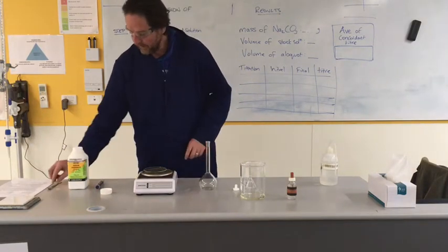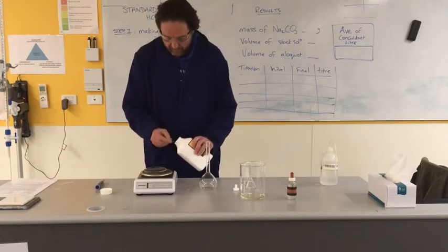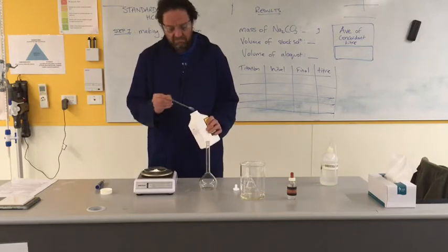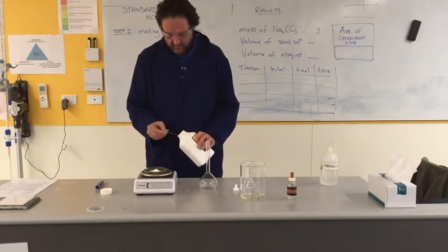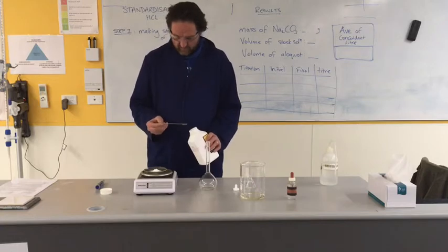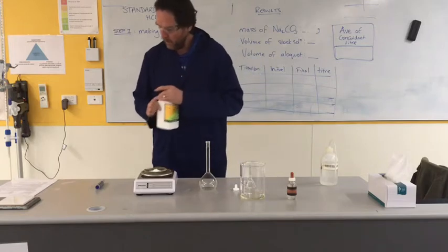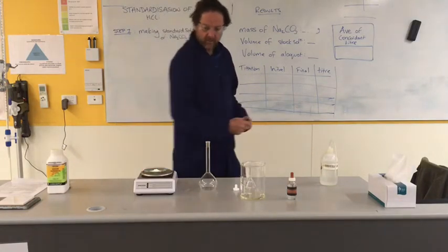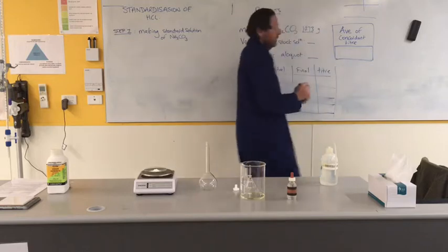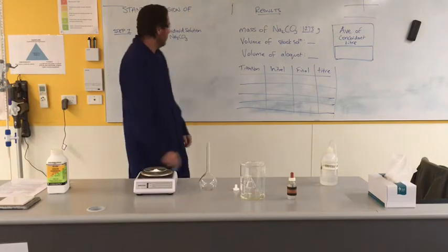I should be able to get three decimal places. I'm going to weigh accurately but approximately 1.3 grams of this - think about what 'approximately accurately' means. So if we just pour a little bit on, a little bit more, a tiny bit more. That'll do me - I'm aiming for around about 1.3 grams. That says 1.273 - that's definitely close. So I have got 1.273 grams of this anhydrous sodium carbonate.